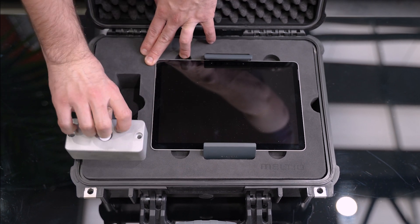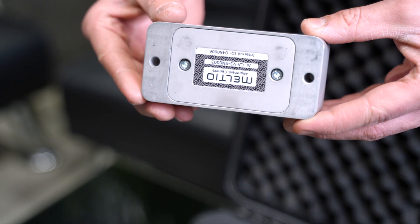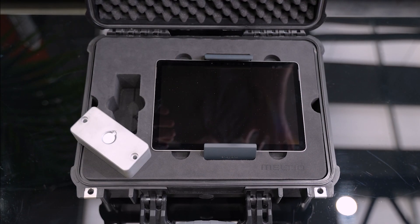We also have the camera itself. We have two bolts where we can bolt it into the M450, or it's also got a magnetic base so that if we're in a CNC machine or on a positioner it will hold itself in a stable position.